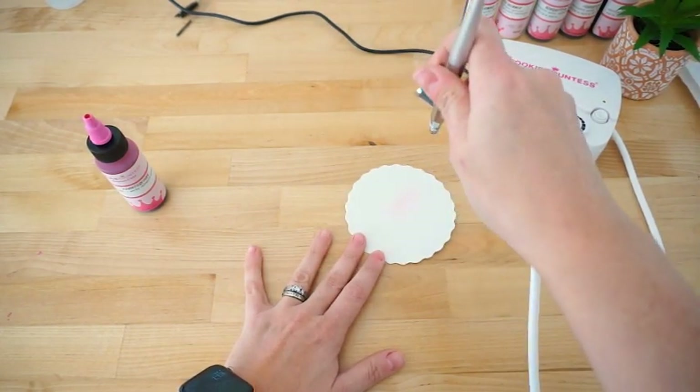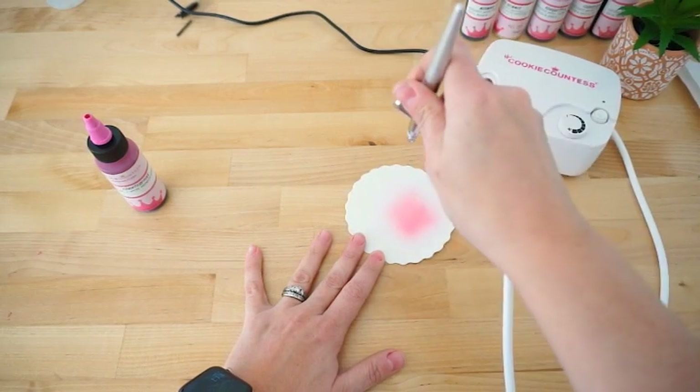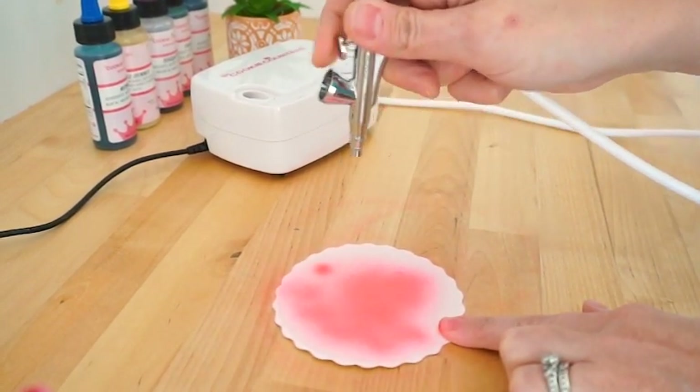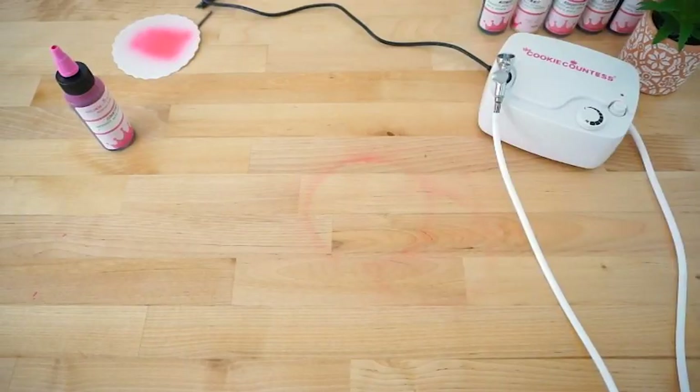When airbrushing, hold your gun vertically about six inches above the surface of the cookie. Use very light trigger pressure to start color flowing, and make slow, even passes over the area. You can always come back and add more color to achieve a darker shade. You can get a little bit closer to do more precise designs, if desired.